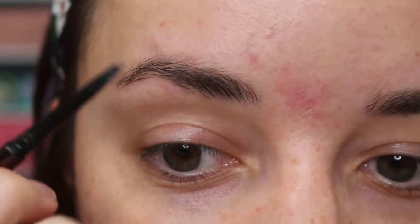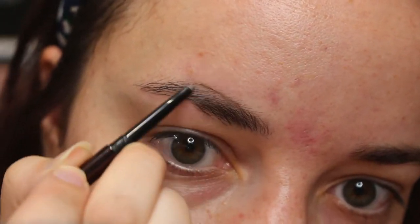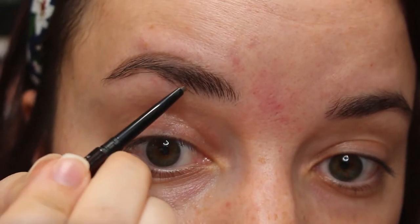The first product we're going to start with for this full face tutorial is the Hourglass Brow Microsculpting Pencil. It came in my BoxyCharm this month. I am prone to using the Anastasia Dip Brow, but we are going to try this bad boy out. I really do not know why I tried to pop blackheads before filming with a naked face.